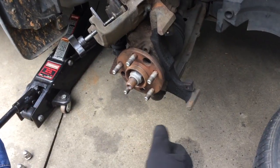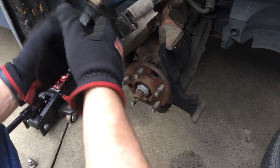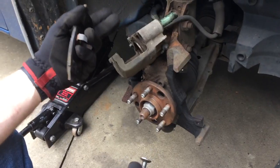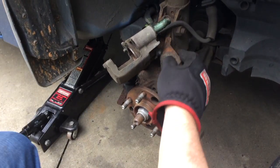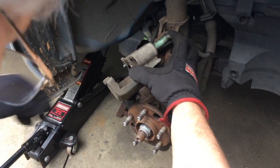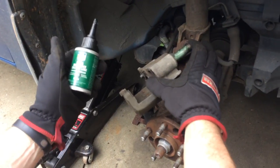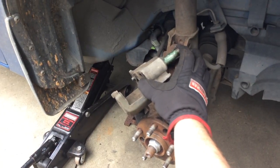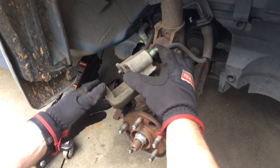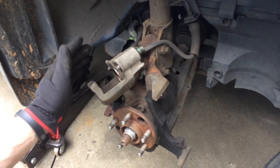What we've done is we've used a compressor here — we've pushed in the caliper all the way to make room for the new pads. The other thing we've done is we've pulled out the pins and greased them. I like to use Permatex Ultra, but you could also use any type of brake paste or silicone paste. The point is that these have to be flexible and able to move in order to function properly. So we're going to put this pin back in there, and then we're going to install the new pads on this side.